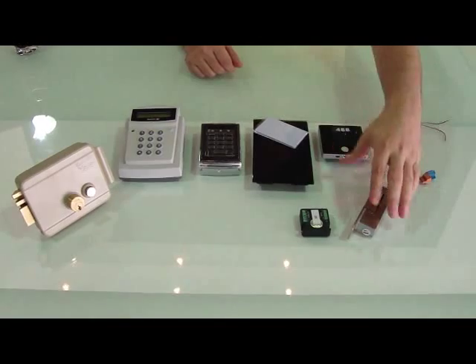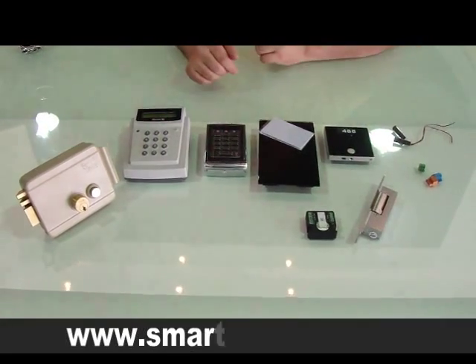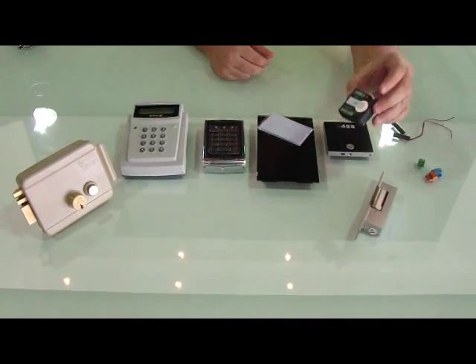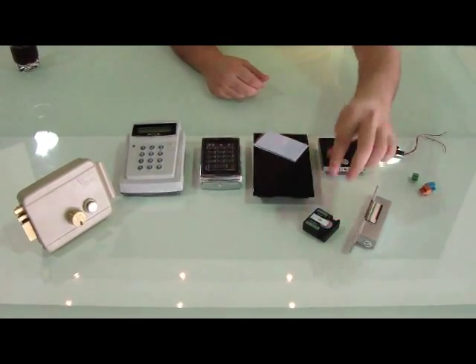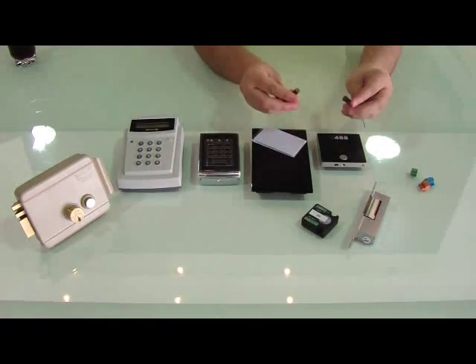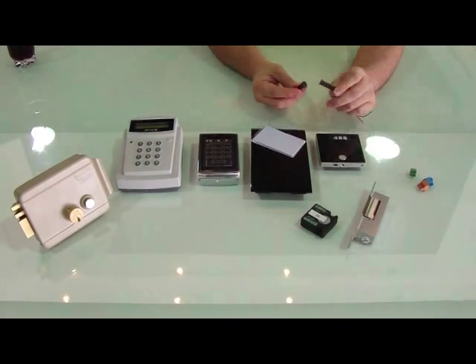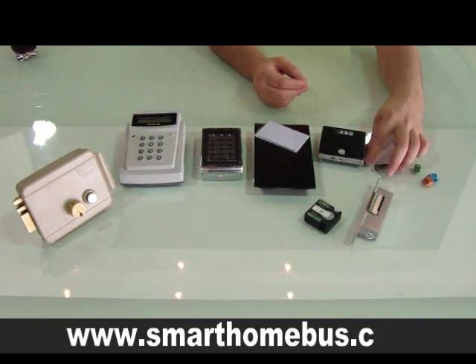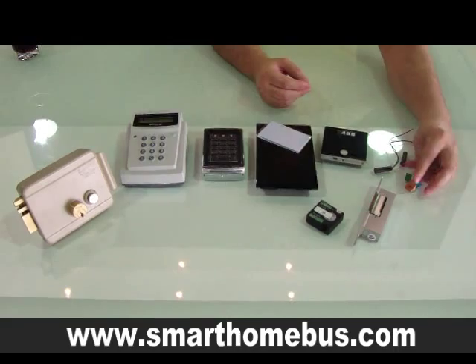This connects directly to the different types of locks, or to the gate and garage. It can also be triggered using the 3R. The magnetic contact will tell us if the door or the gate is open or closed. And it's a very simple and very easy to install system.